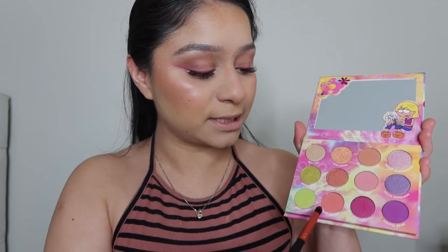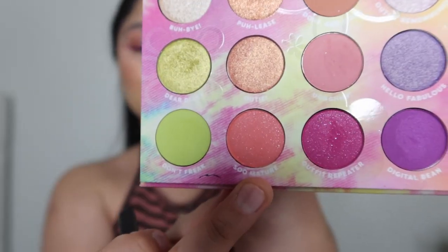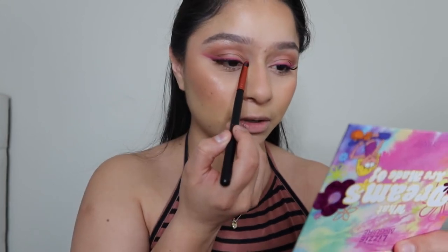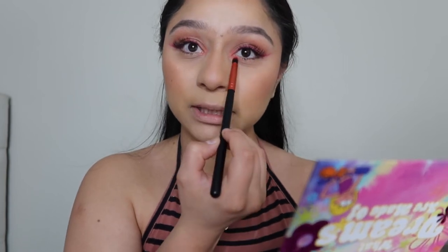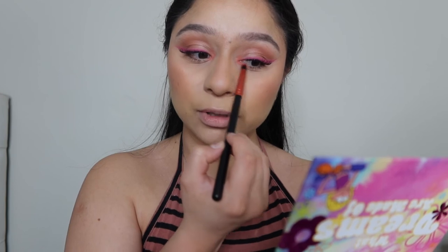I want to go back into the Lizzie McGuire palette and use this light pink right here — it has a sparkle on it, it's so beautiful. Grabbing a little bit and putting this right on the inner corner of my eye, bringing it a little bit lower to my lower lashes as well. This palette is definitely very pigmented.